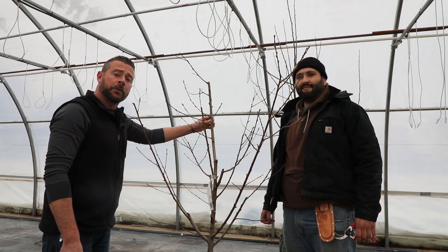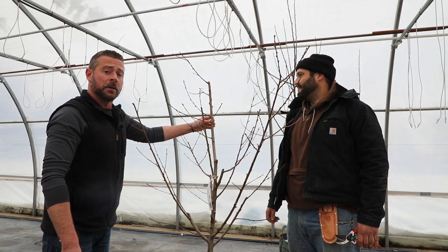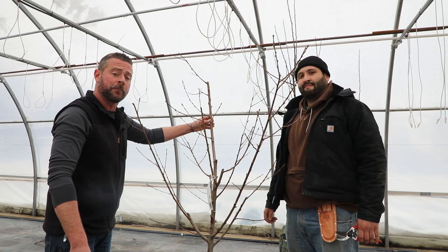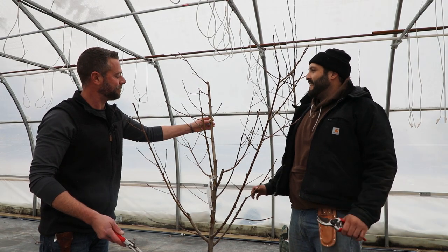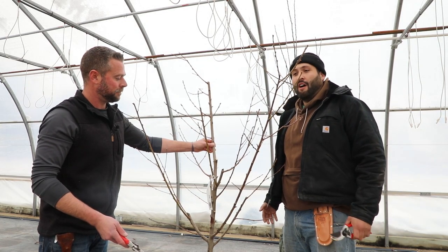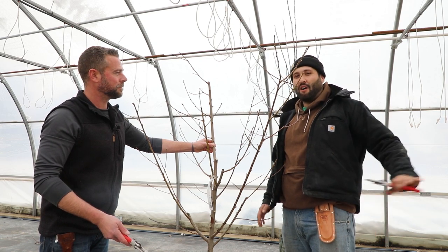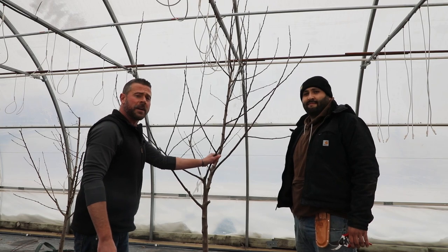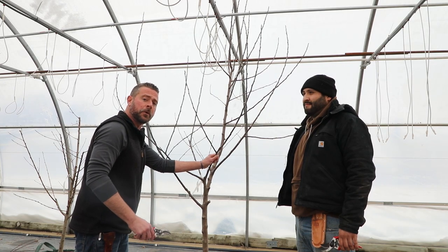With the polar vortex that we've had coming through Kansas City, it's definitely not the correct time to do pruning. Very typically I recommend getting your fruit trees pruned by about Valentine's Day — that's typically when I like to have my fruit trees done. Will agrees: anything past the coldest part of the year — and right now is the coldest — so once temperatures get back up in the 30s and 40s we'll be all clear and ready to prune. Now we're going to get started pruning on this Red Fuji apple. We won't get quite as deep into the pruning as we did with the peach tree because we want to be a little more judicious with apple trees.